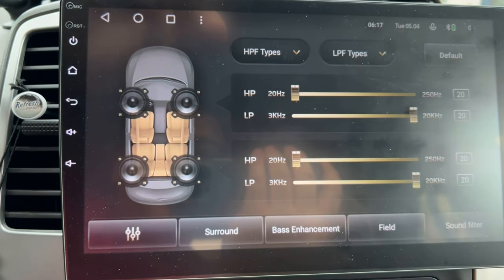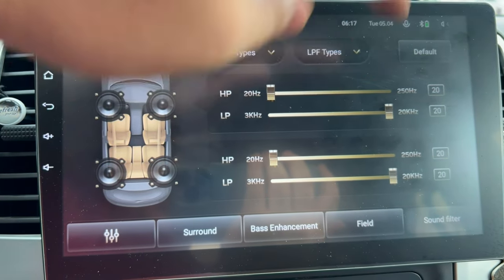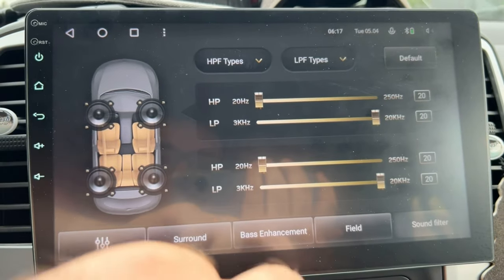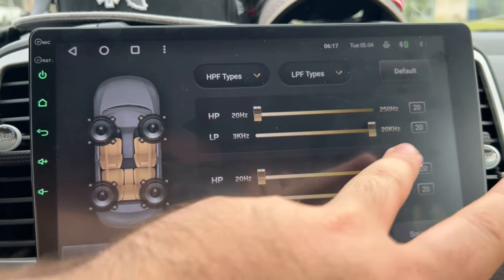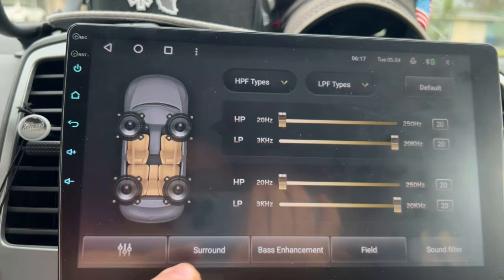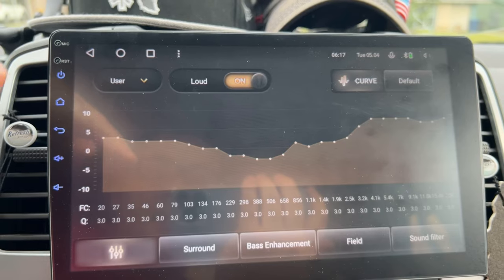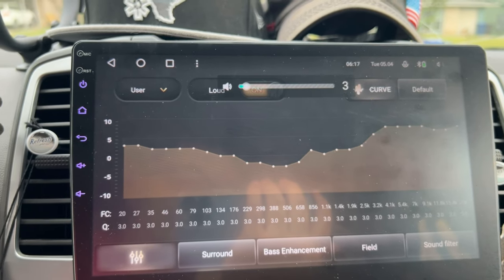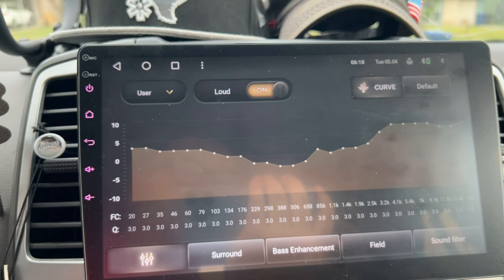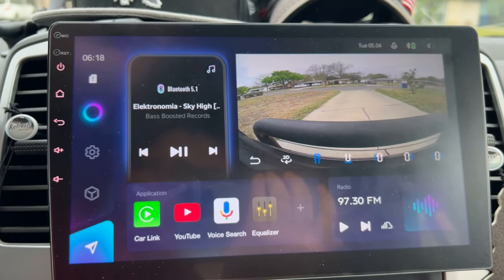You have high-pass and low-pass filters for front and rear separately. The high-pass goes from 20 Hz to 250 Hz. My front speakers are rated for 30 Hz, so the filter doesn't really do much in my case. But if you have a really capable set of speakers, you can take full advantage of the built-in DSP and amplifier. It's rated for about 50 watts per speaker RMS, which is pretty good for a built-in amp.